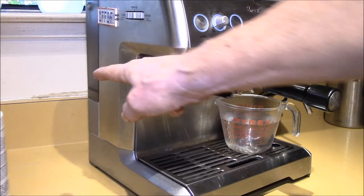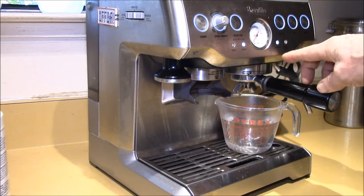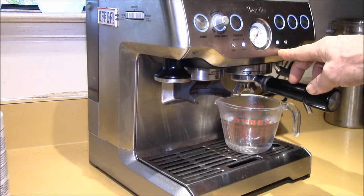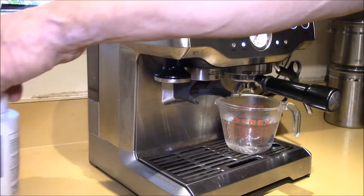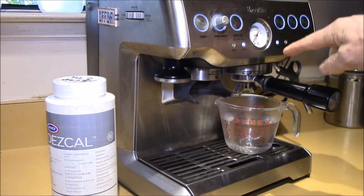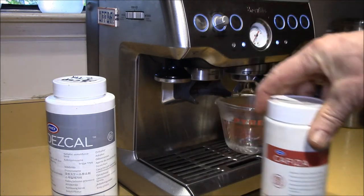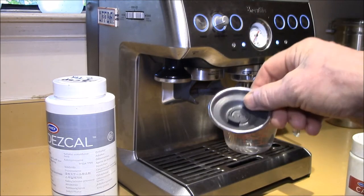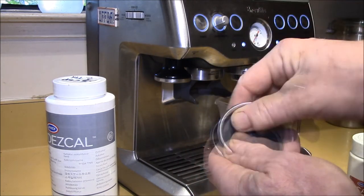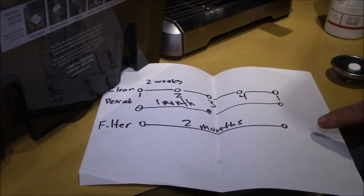I've just finished the descaling — the tank is empty. One question I get asked a lot is: how come the clean me light is still on? Isn't it supposed to go off after descaling? The answer is no. The clean me light goes off when you run the cleaning cycle — when you put the rubber cleaning disc into one of the single-cup filter baskets. That's what turns off the clean me light.